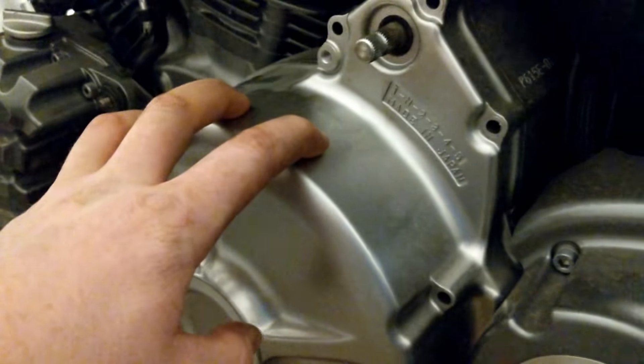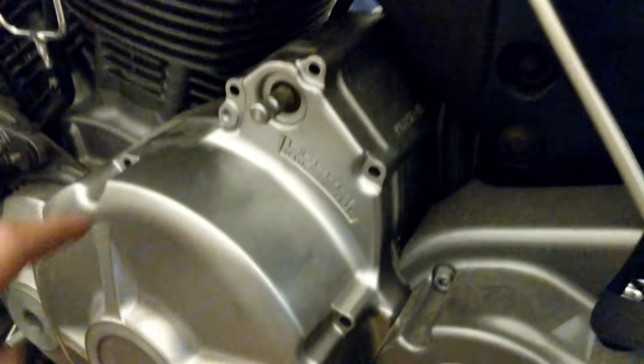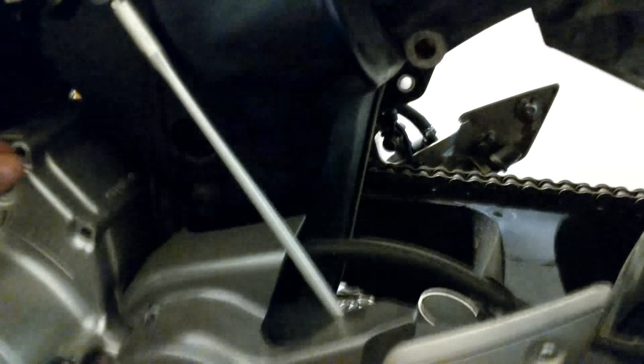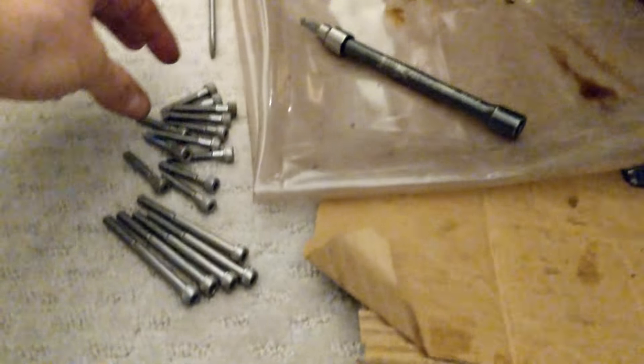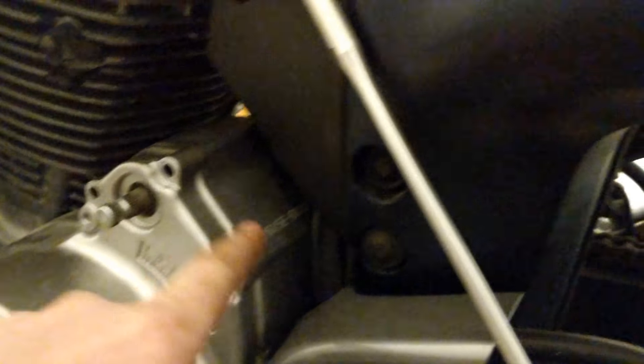One more thing I usually do with anything that has quite a few different bolts — there's all these bolts just for this one cover. What I'll often do is get a piece of cardboard, outline this thing in a rough shape, and then put the bolts where they go on the cardboard. That way you know which bolt came from which section. For this bike though, all the bolts are pretty much the same — there's just two different sizes: smaller ones and longer ones. The longer ones pretty much go anywhere, and the ones closer to the mounting point are the short bolts.